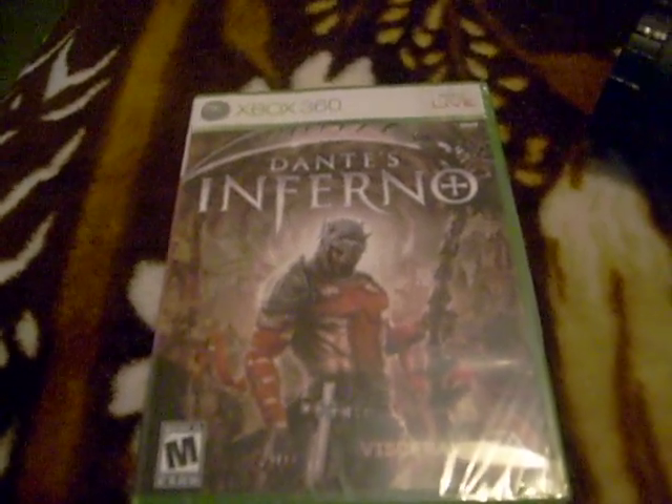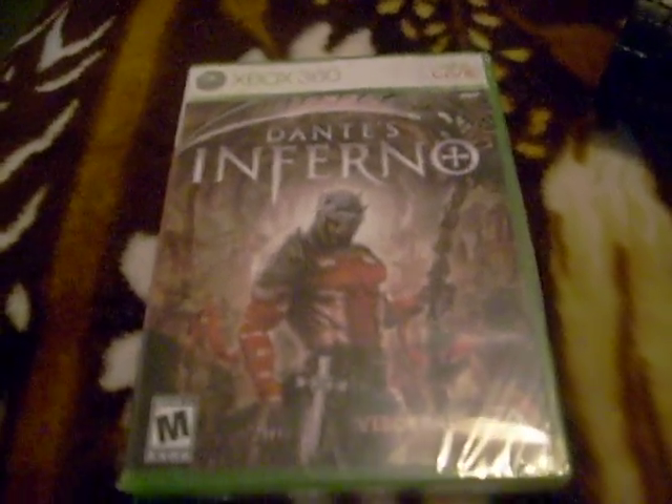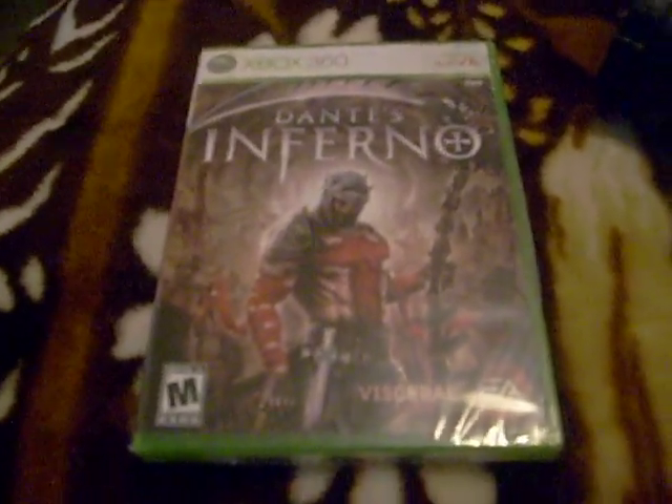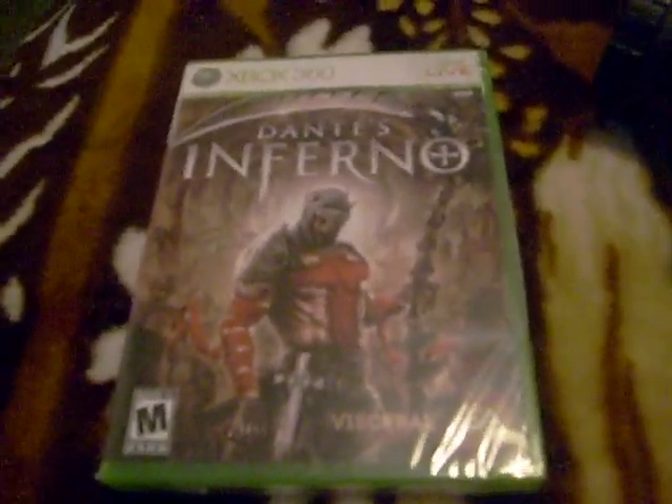What's up YouTube? This is your boy Masai, just doing another unboxing of Dante's Inferno for the Xbox 360. I just got an early copy, so I'm going to show you guys what's inside.